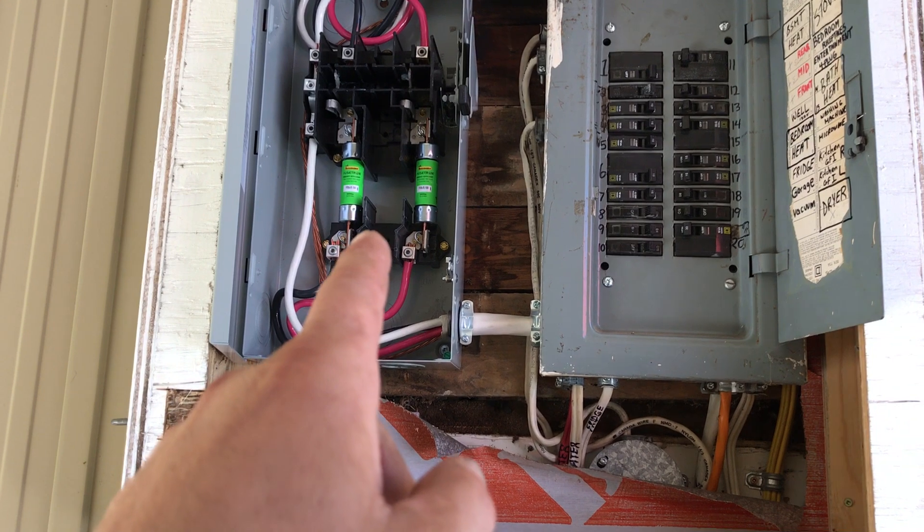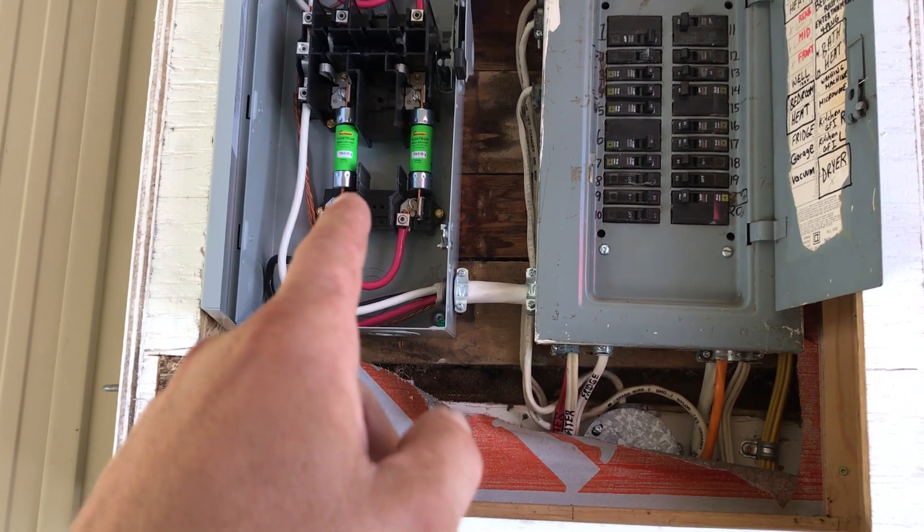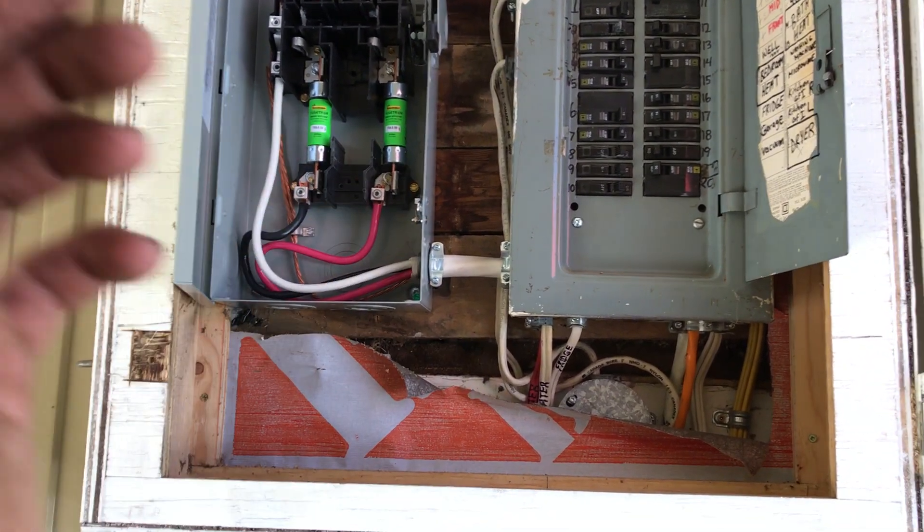I couldn't find a main switch disconnect with a non-fusible version, so I went with the fusible one.